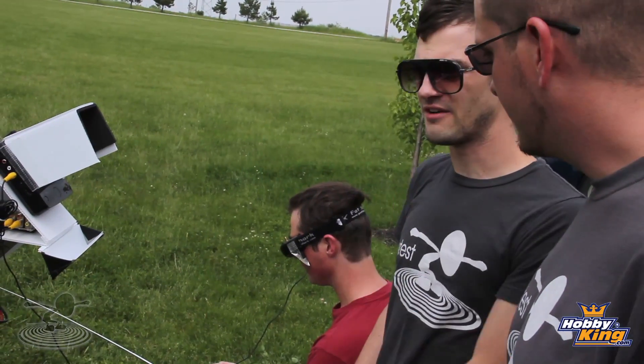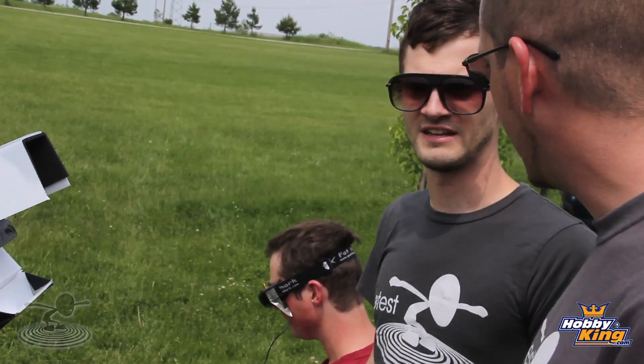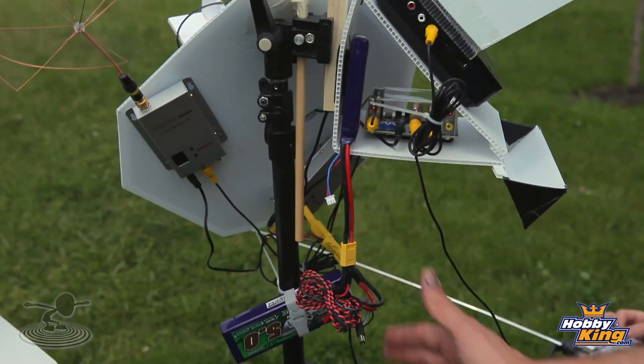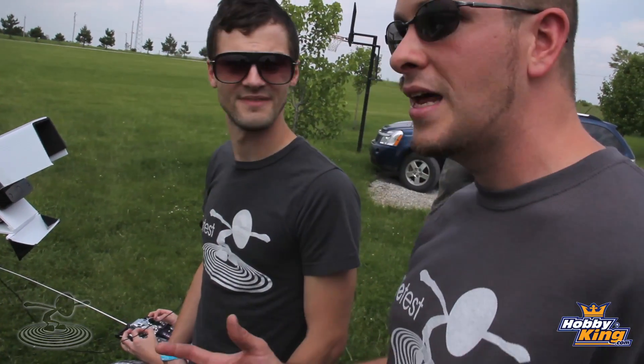You can use the Fat Shark goggles as well, like David has on right now. I think that is the best and most fun way to fly FPV. This setup is totally portable — you can put this in the back of the car. It is all powered by a nice big 5,000 milliamp three-cell battery pack, all based off of 12 volts.